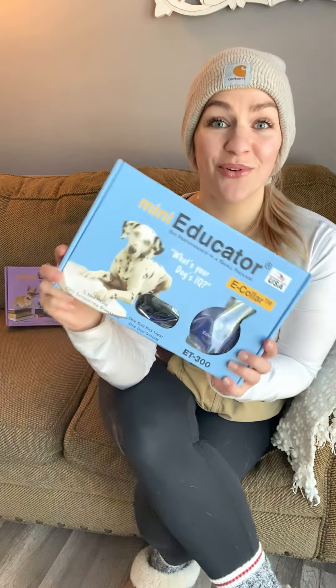We exclusively use e-collar technologies. There are a lot of really awesome other brands out there, but me, Amber, and Casey like to keep it very consistent across the board for all of our clients. There are definitely different sizes and units we might need: we have the Micro for super small or super sensitive dogs, the majority of our dogs go home on the Mini Educator which is the standard, and then some dogs go home on the Boss, which is more of your big dog unit.